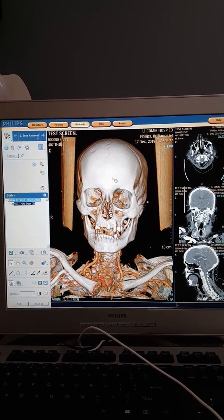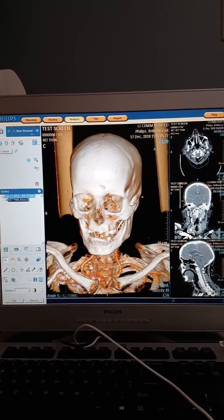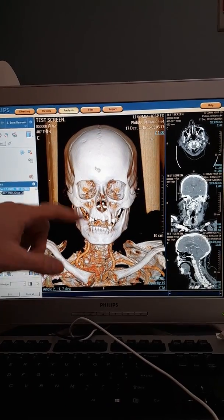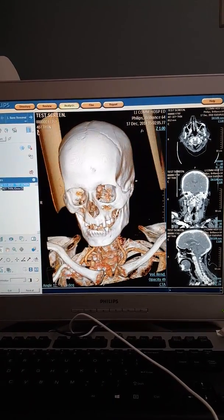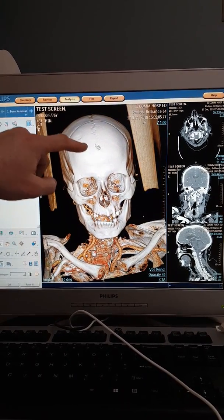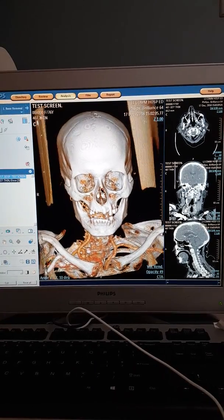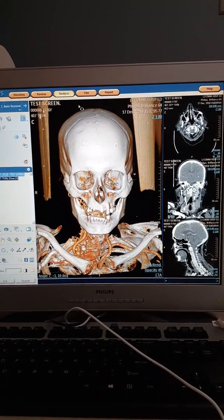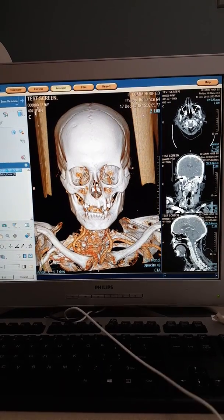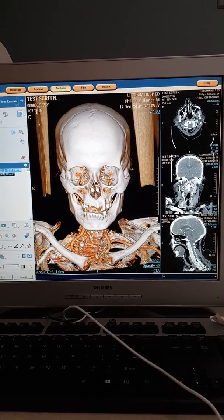First, you want to center the head so that you're working with something easier to work with. The atomic sign will let you move up and down, left, right. If you move up you can see the atomic sign changes to a circle, allowing you to go side to side. You want to make sure the person is looking at you, just about like that.